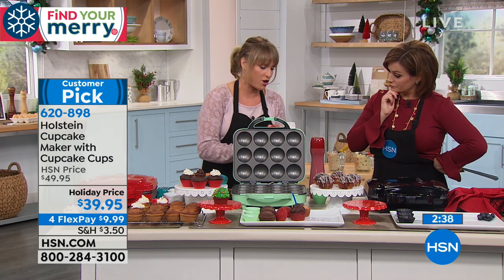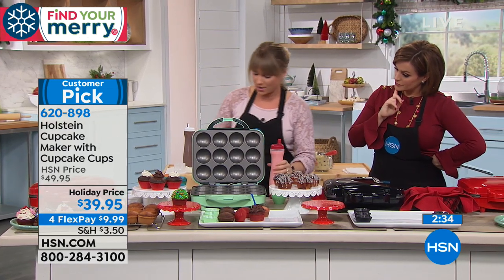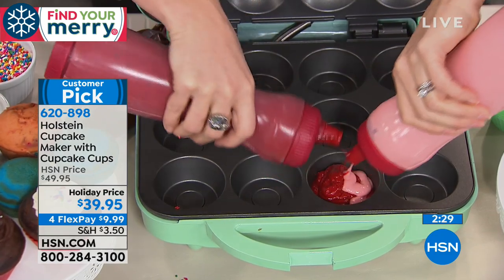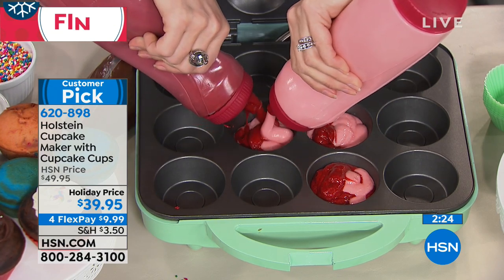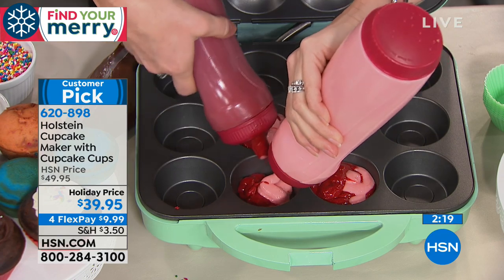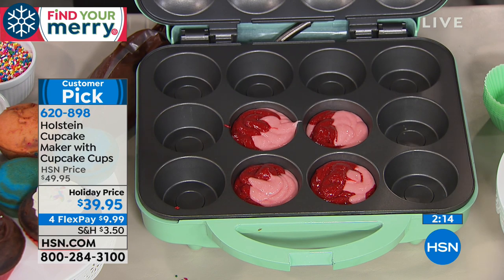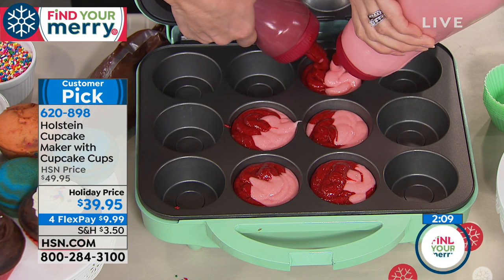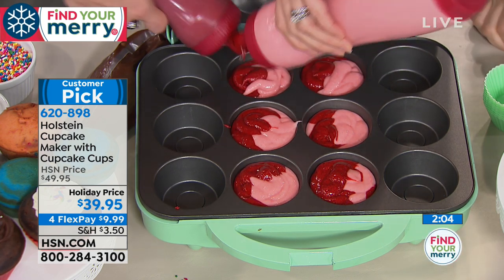We've got some strawberry and cherry here and you can actually mix your ingredients. If you wanted to do a little swirl, that would be more difficult to do in a traditional cupcake pan. You can do swirling, you don't have to do a dozen — a half dozen works too. They're going to come out like little rainbow cupcakes. If you've got a granddaughter or maybe a grandson just getting into baking, this is perfect.